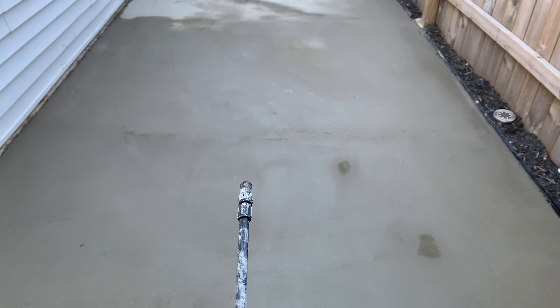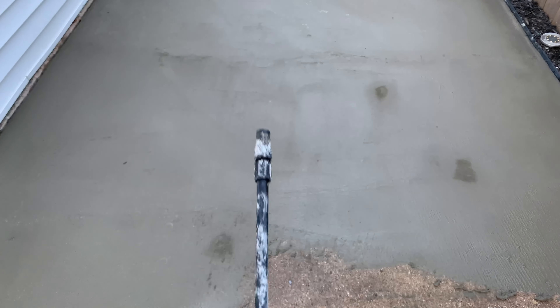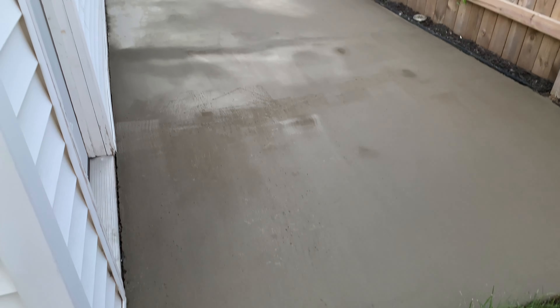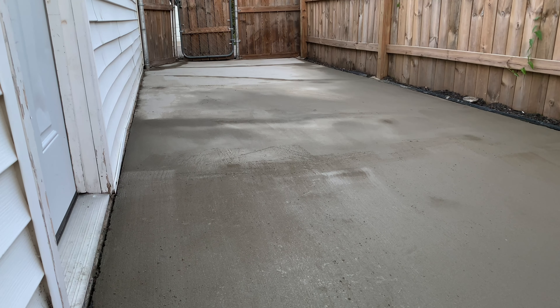Wet the surface as you go. Pour the stuff out of the bucket, use a squeegee — nothing really to it. Do the best you can, keep a steady hand. Let's wrap it up. I tried to broom it as I was resurfacing — didn't really like the broom. I think the smaller broom is a lot better, that's just my opinion.